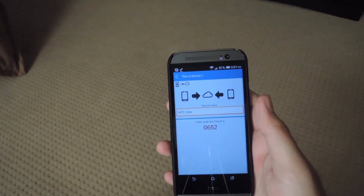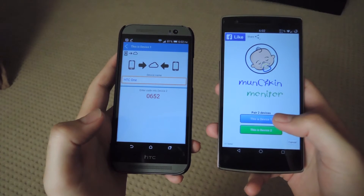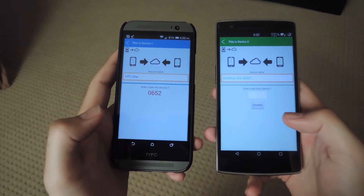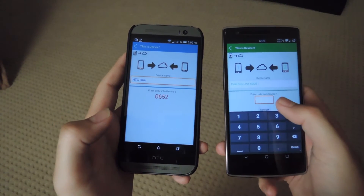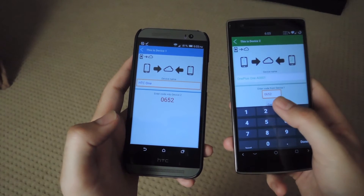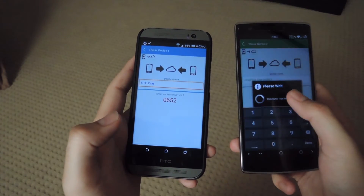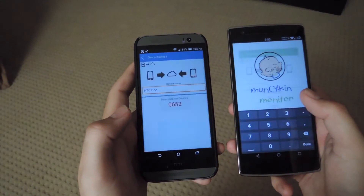For this demo, I have my second device as my OnePlus One. On this one, I'm going to tap 'This is device number two.' You'll see here that I can input my device name as well, and then you can enter your code at the bottom and tap Connect. On your main device it'll ask you if you want to allow the connection, so just allow that.